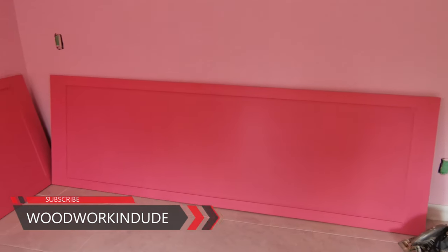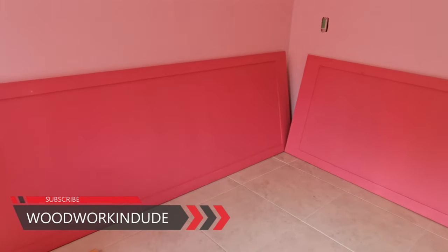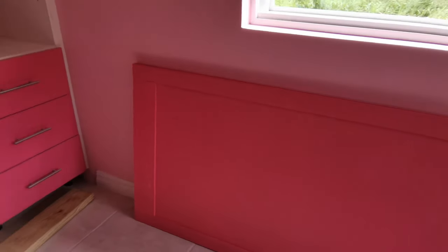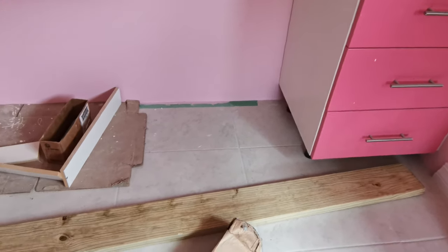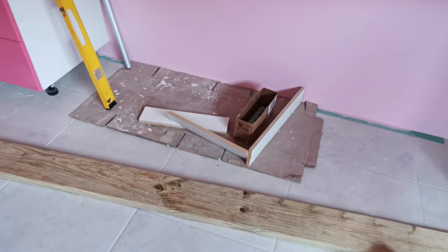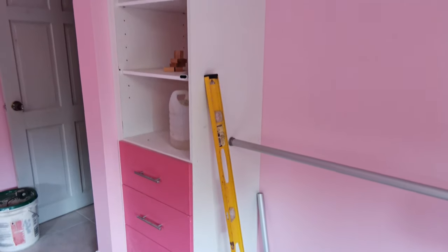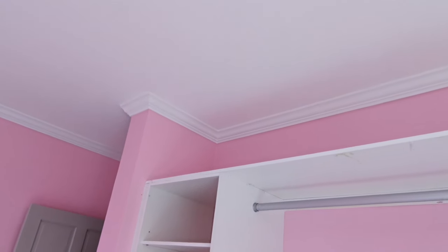Previously you saw me build these doors. These are the sliding doors I've made for the closet — they are painted in pink color. This is for a little girl's closet. This is the color she chose, which is Sherwin-Williams Dragon Fruit. And today I'm going to install these doors on this closet. This is a closet that I built about a month ago, and the customer wanted these doors installed. So this is a special built design.